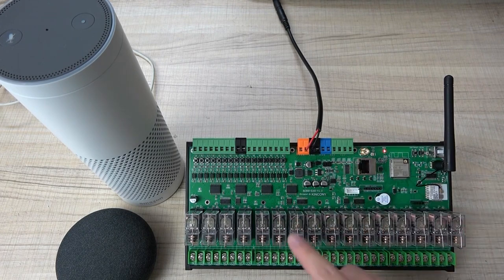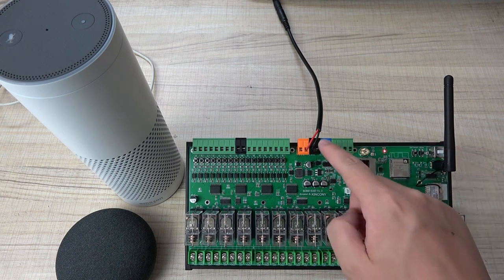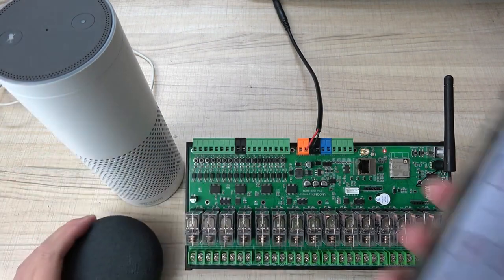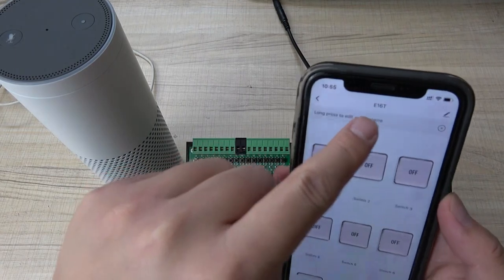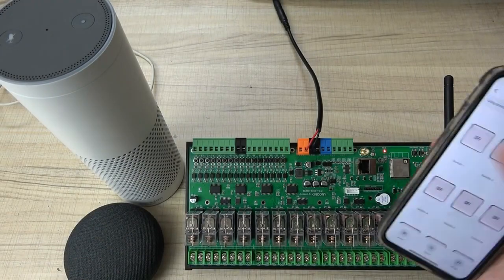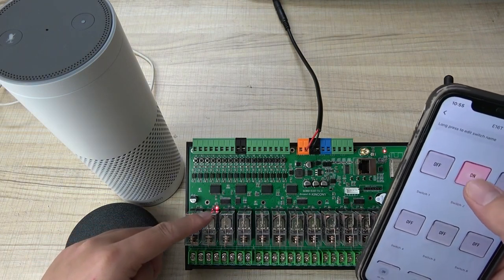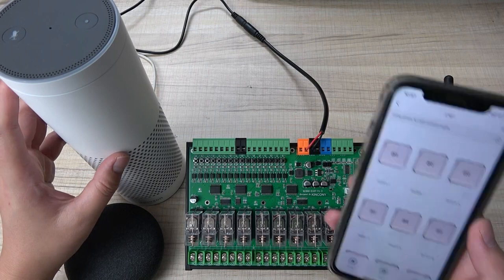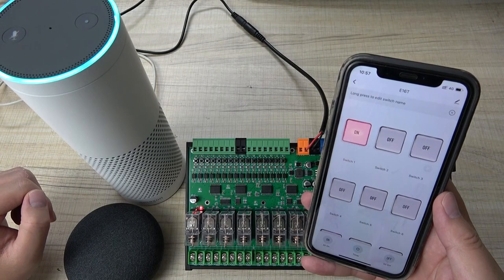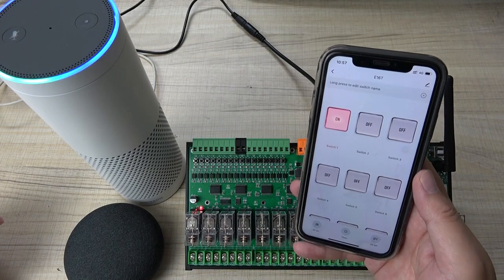Okay, let's look at the E16T with the Wi-Fi antenna connected. This time I will use Tuya - I have connected the power supply, and here is Alexa and the Google Home speaker. In the Tuya application I have added the E16T. I can turn on relay one, turn off relay one, turn on relay two, turn off relay two. I can also use voice control by Alexa - 'Alexa turn on switch one' - and you can see switch one is on and the application updates. 'Alexa turn off switch one' - you can see it is off.